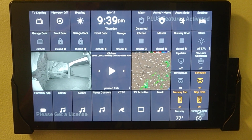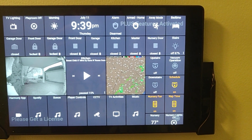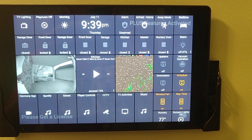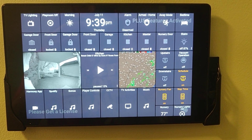So nobody is going to be able to walk in and disarm the alarm that way. I've got the alarm control next to the clock, which just controls the smart home monitor. And then armed home, away mode, and bedtime — just a couple of different modes. And then I've got door locks, garage door, and door statuses.